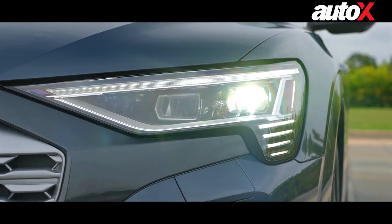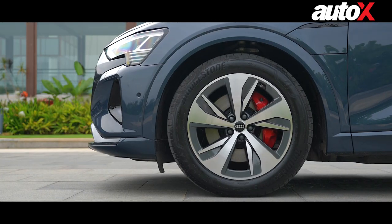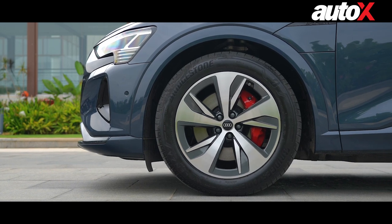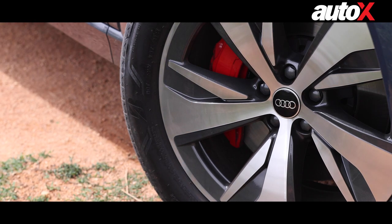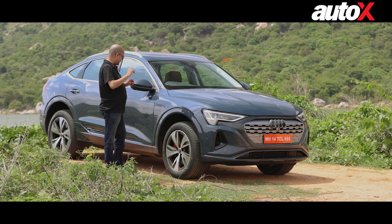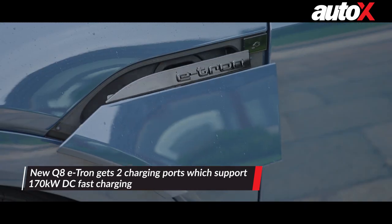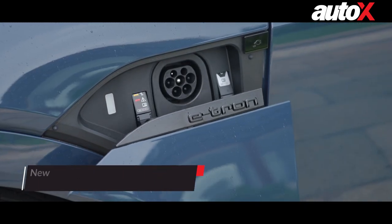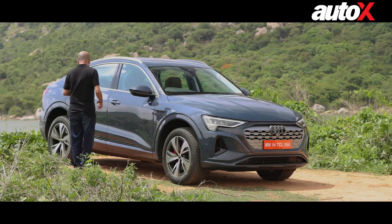You get large sweeping headlamps. There's a functional air duct in the front bumper which helps with cooling. You get 20-inch wheels, and for the first time on an Audi, you get self-leveling center caps — so no matter how fast you're moving, the wheel cap levels itself to keep the Audi logo sitting straight at all times. You also get charging ports on both sides, so whether you're parked on either side of a charger, you can charge your car either way.